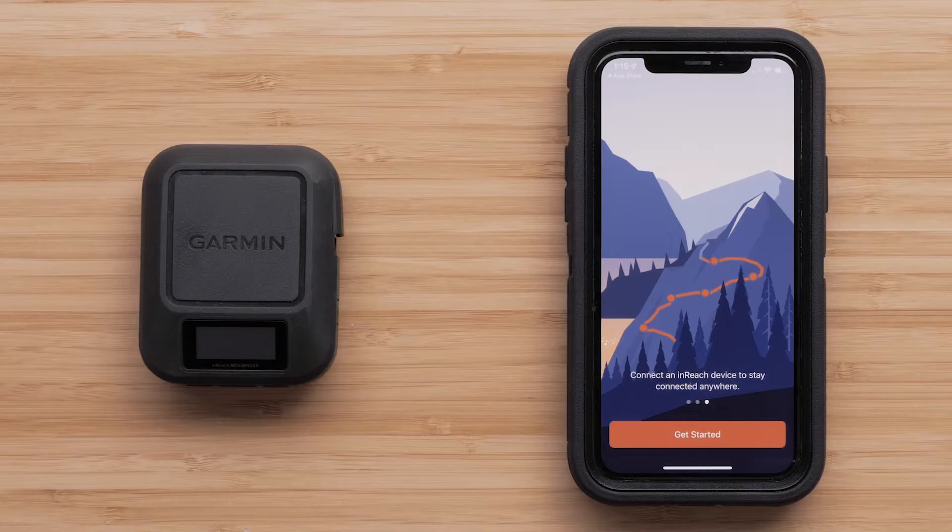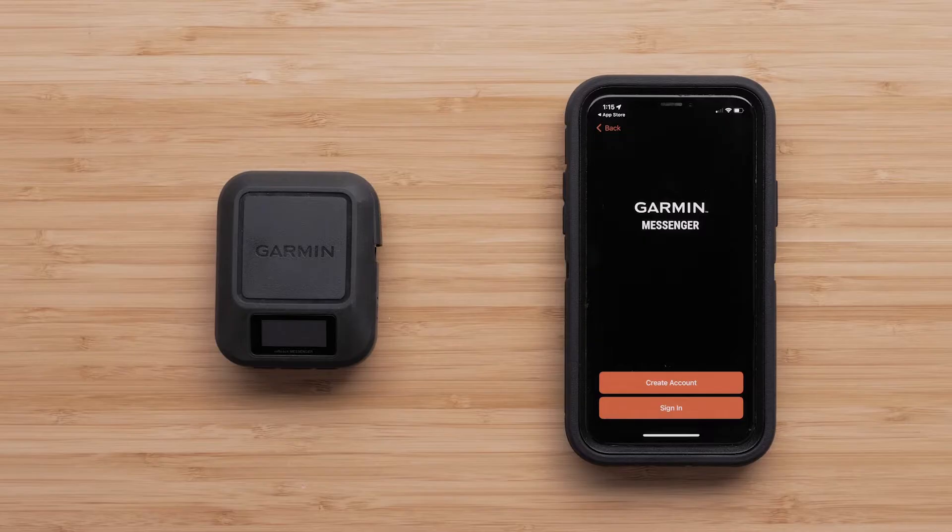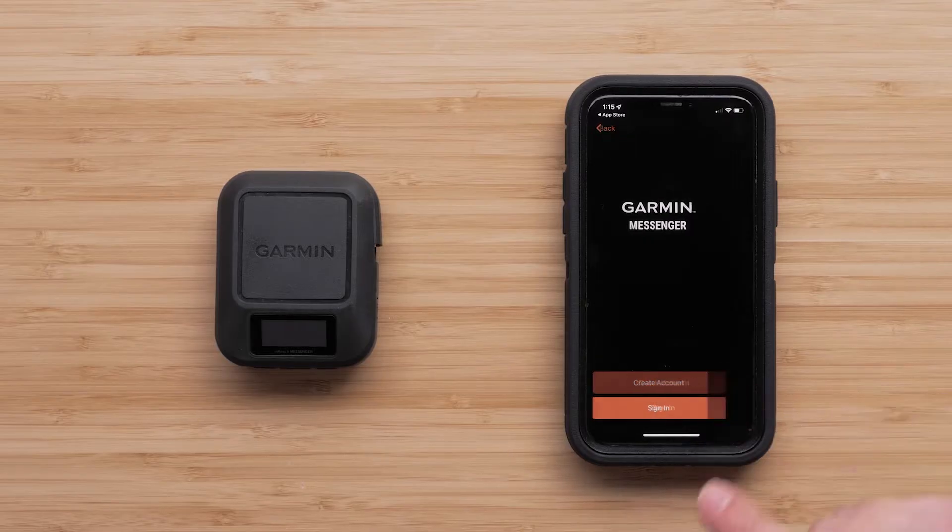Select Get Started to begin. Then select Sign In if you already have a Garmin account. In this video, we are creating a new InReach account — select Create Account.